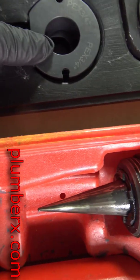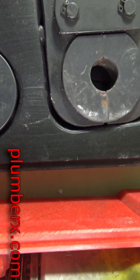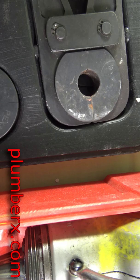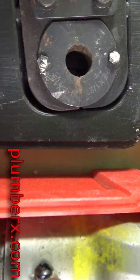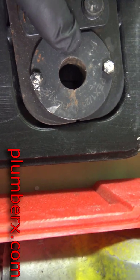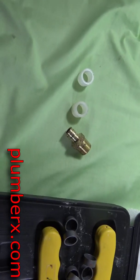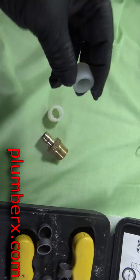These are the different sizes — from 3/8 and 3/4 all the way up to one inch. We already have the half inch inserted, and that was the one for the Zurn.